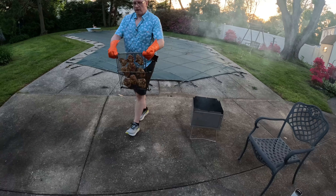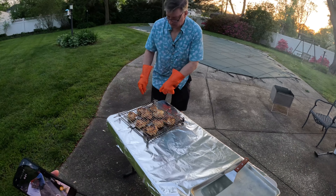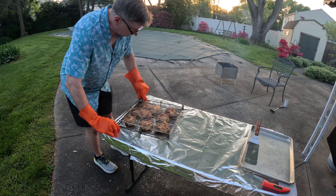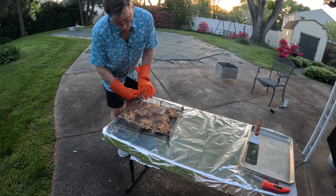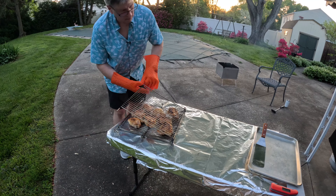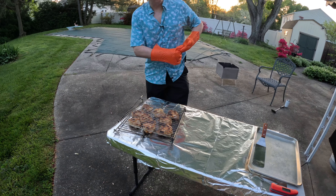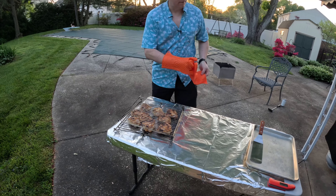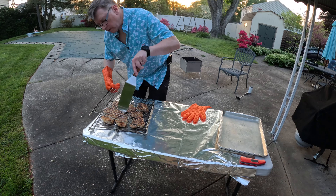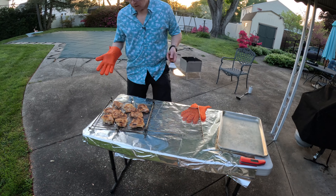This is how we get things ready for the flip-flop grill dismount. Undo these pins and open up the grill so we can get access to the proteins. Let's get these guys unstuck. And there we go — chicken thighs.